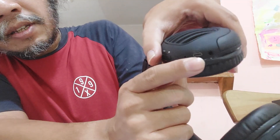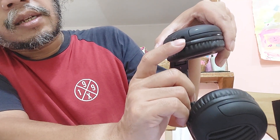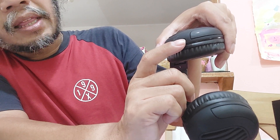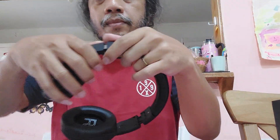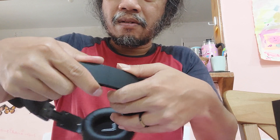You can charge it here. It also has an AUX port, so you can connect the sound via AUX cable as well — not only wirelessly. You can also adjust the headband — it can be made longer, so you can adjust it to fit your head.